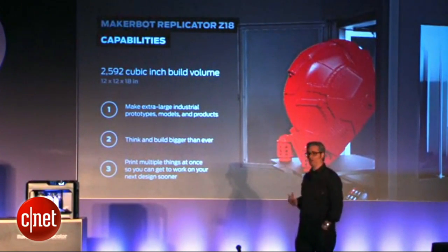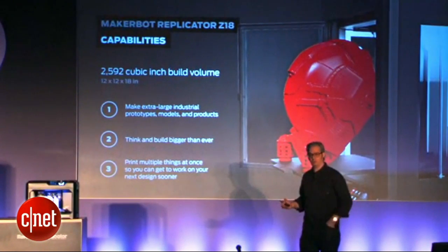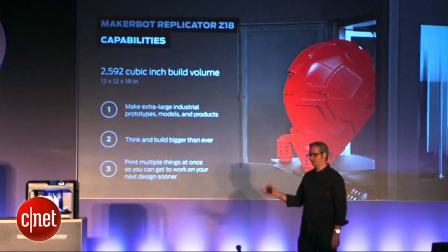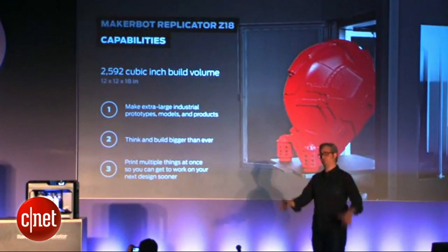If you have ideas and these machines just aren't big enough for you, well, you can make small components and stack them up and put them together. The MakerBot Replicator Z18 is just like — bam! It's big.